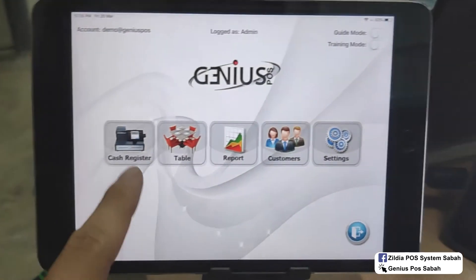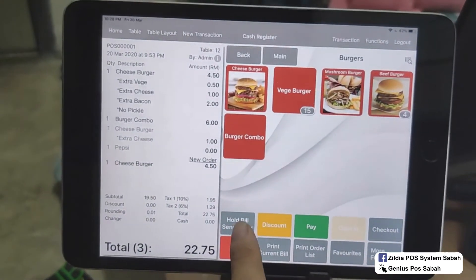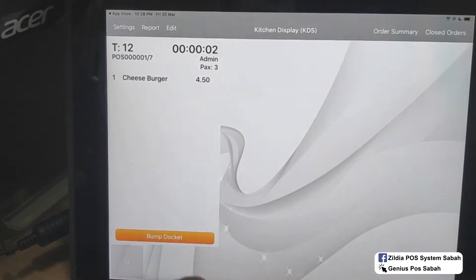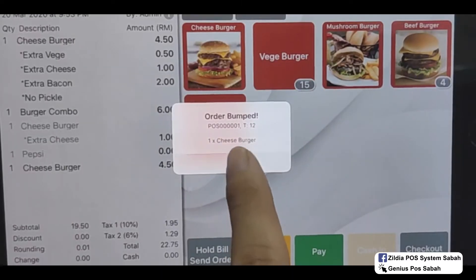Click Save. Let's do an example — go to Cash Register. I'll order a burger and add it. After that, I click whole bill. It will show on the kitchen display. For the chef, after you finish the order, just click here and then yes, and it will show 'order bumped already.'